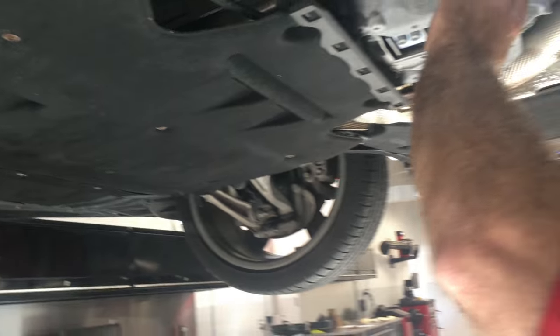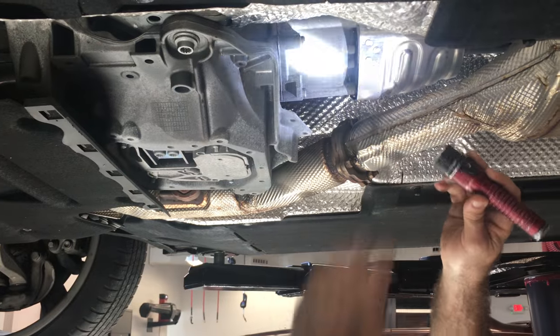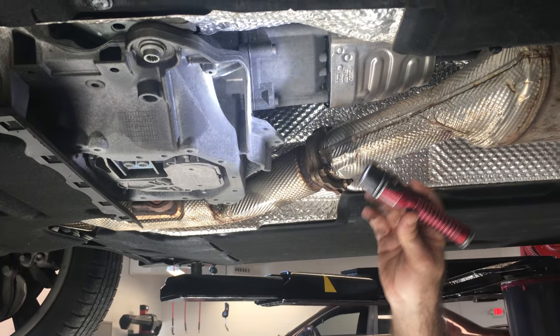This is a transmission and this is a transmission mount. The transmission looks to be dry — it has no leaks.